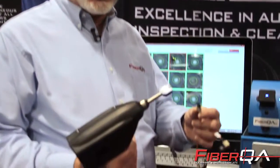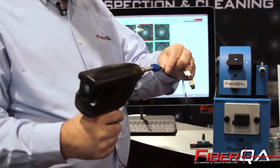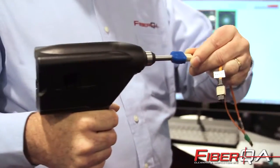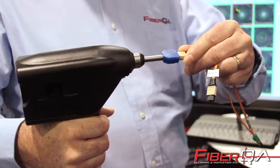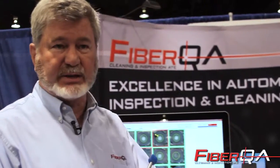We have a line of handheld tools called the FastClean. These tools allow you to insert the connector and automatically clean — it's timed so that the operator gets the same action every time — with very precise adapters for different types of connectors. That's our handheld line.